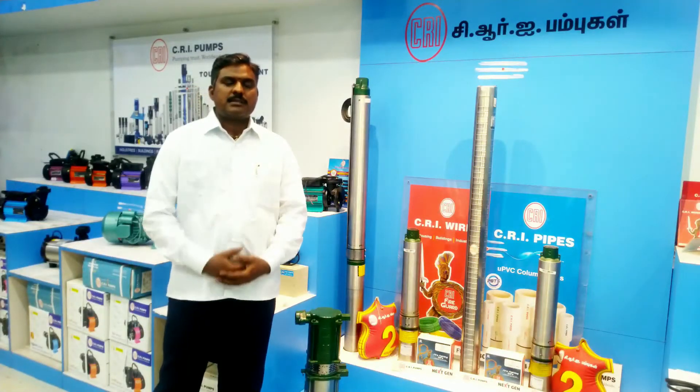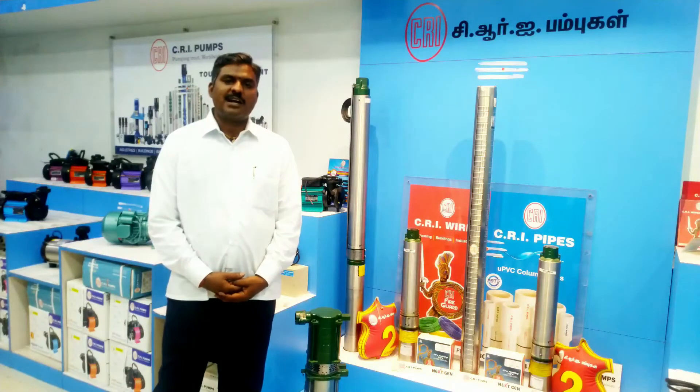Hello everyone, my name is CREPOMS MADURA AGENCY, RR CANDAN.